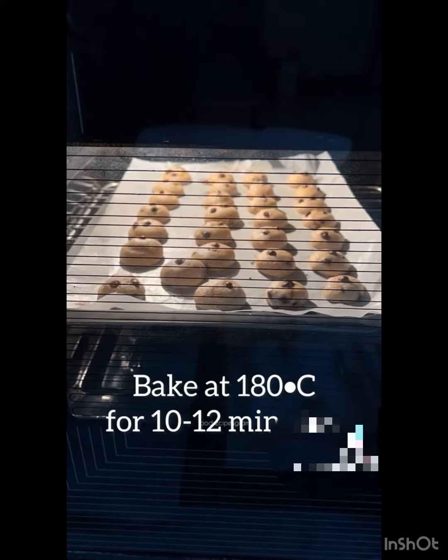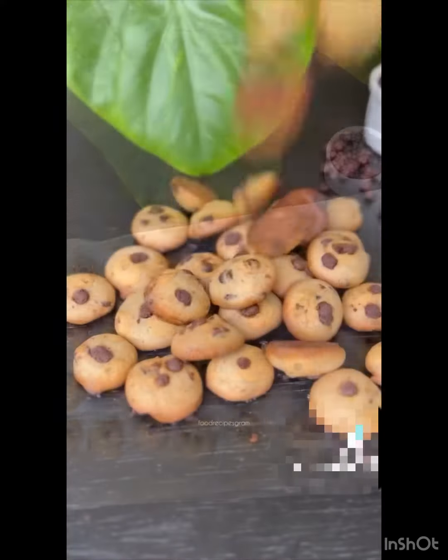Bake them in a preheated oven for 10 to 12 minutes. They look perfect — heavenly good — and your kids are going to love them.